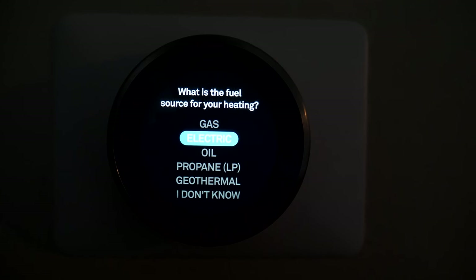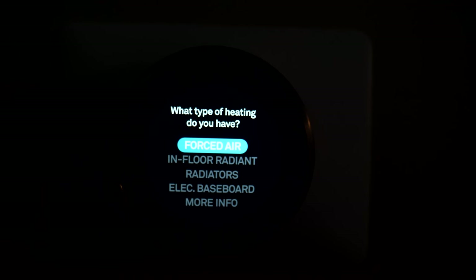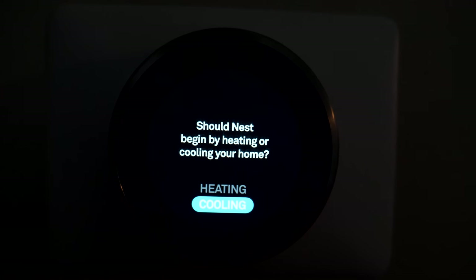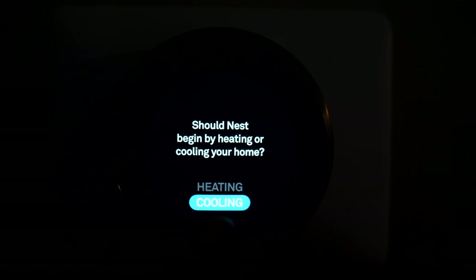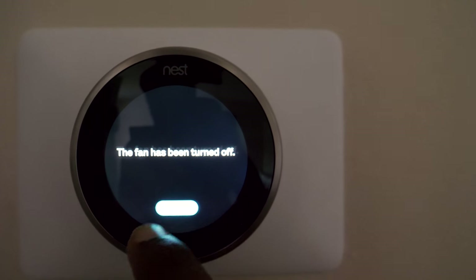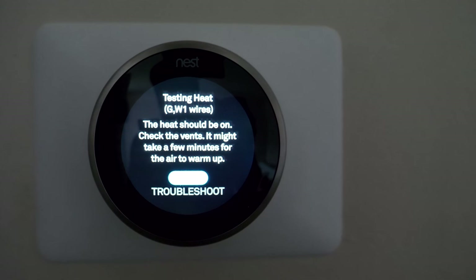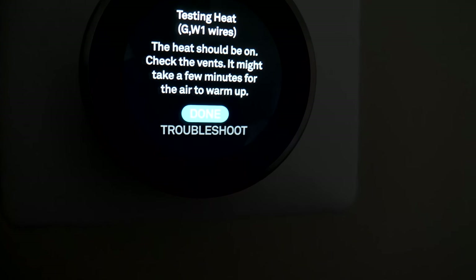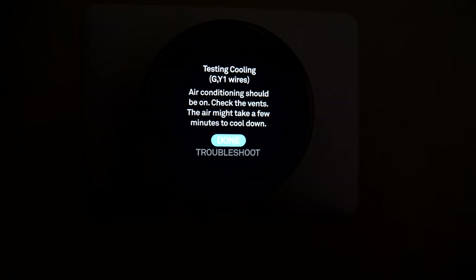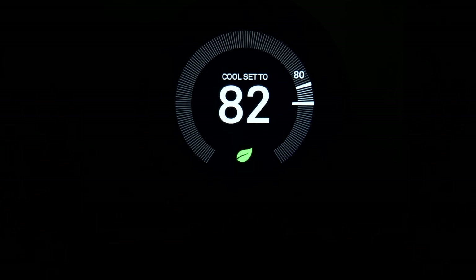It's asking about the heating type: electric, gas, oil, propane — I'm pretty sure it's electric. What type of heating? We got forced air, if I'm not mistaken. Now we go to the temperature test. The fan came on just fine — no cold air, just the fan. Fan turned off. Testing heating — yes, I can tell by the click and our furnace is right above us in the attic. Testing air conditioning — that looks to be copacetic as well. Setup complete.